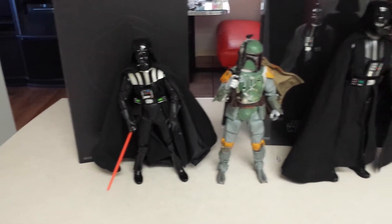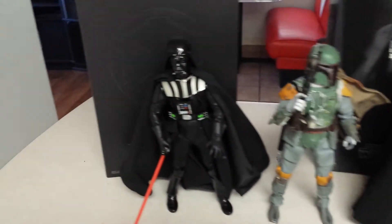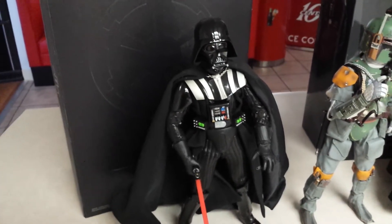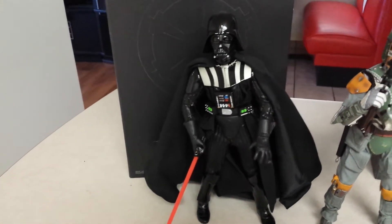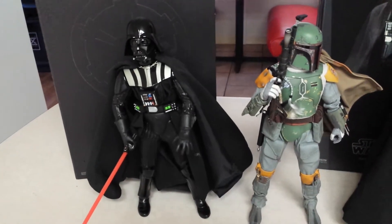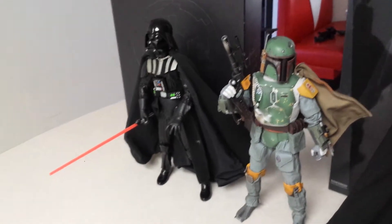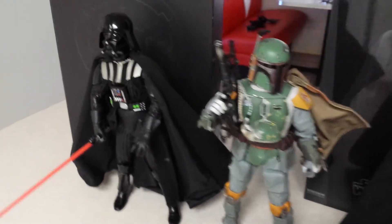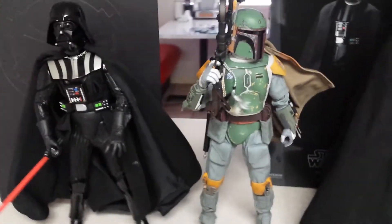So let me go over which ones I like, which ones I don't, and why. Medicom always goes small with their figures. So if you plan on purchasing this Darth Vader as a standalone, that's fine. But if you're going to put them with any Hot Toys or Sideshow figures, you want to stay far away from this guy. You can see with the size comparison with this Sideshow Boba Fett — and I am saying Boba, not Bobo — he might even be smaller.